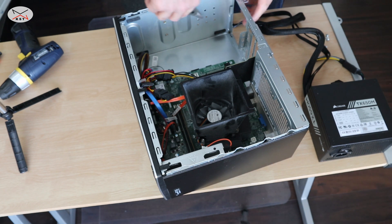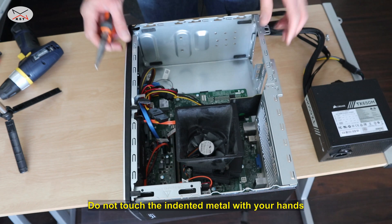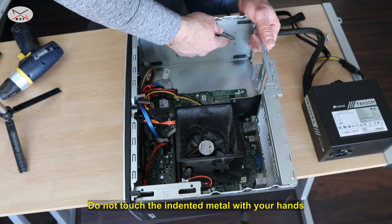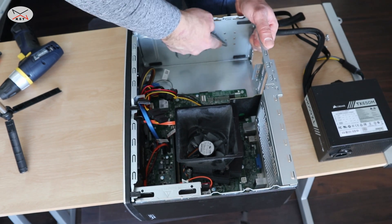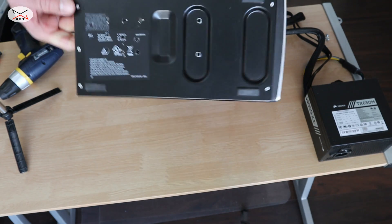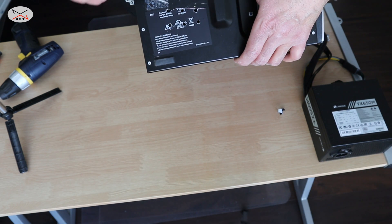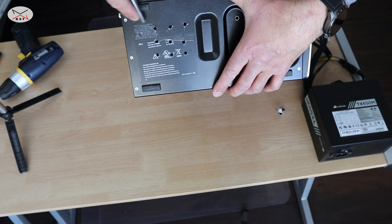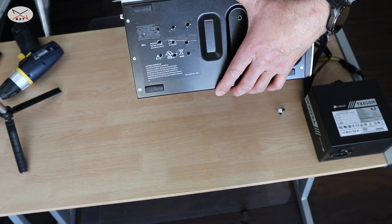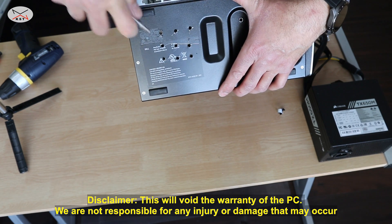Be very careful not to hurt yourself with the indented metal here. There are some indented metal edges, so I'm gonna try to just push them down a little bit. I'm gonna clean it also from the outside. Please do this at your own risk — I'm doing this knowing what I'm doing.